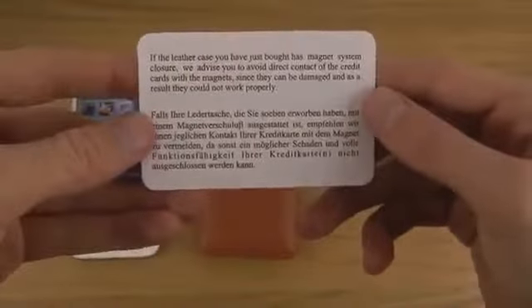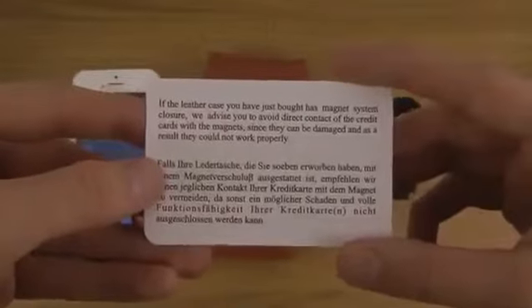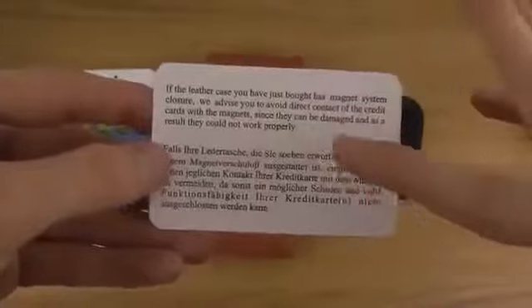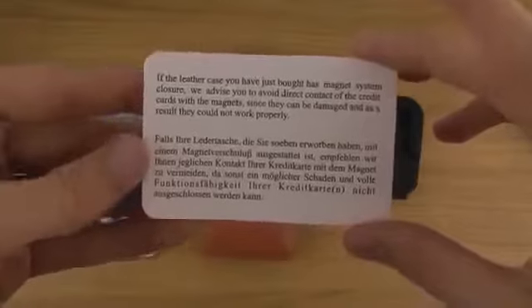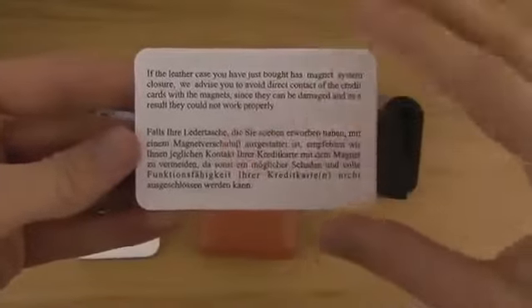They also leave you a little notice here. You can read here that if the letter case you have has a magnet closure, they advise you to avoid direct contact of credit cards with the magnets, since they can be damaged and as a result cannot work properly.